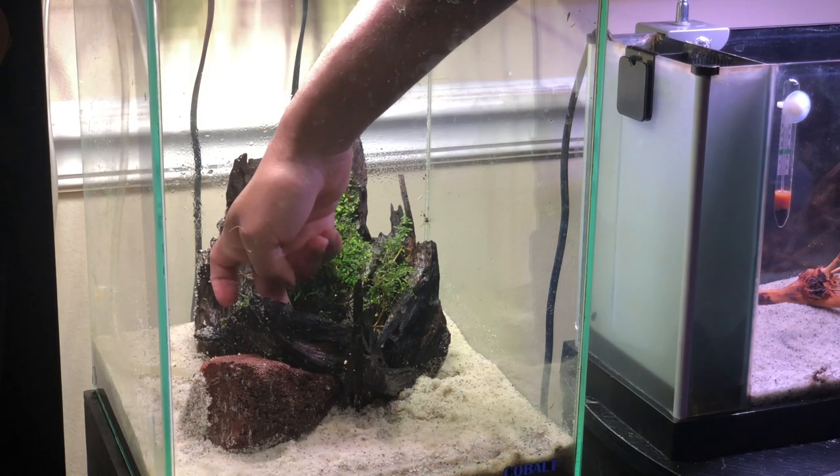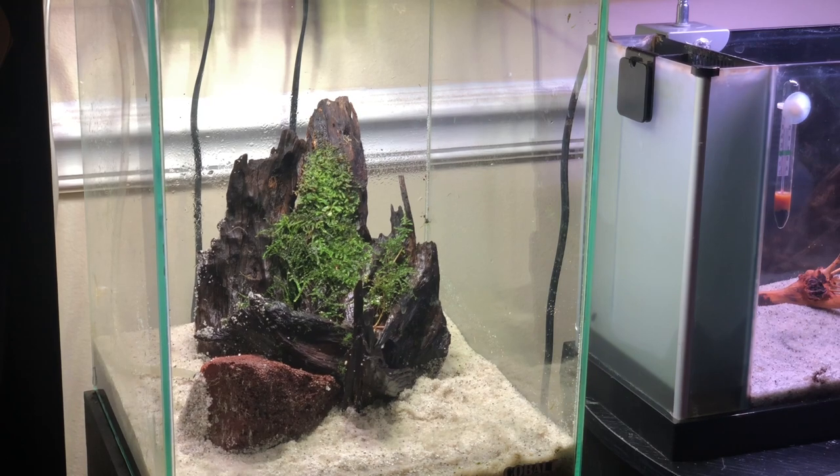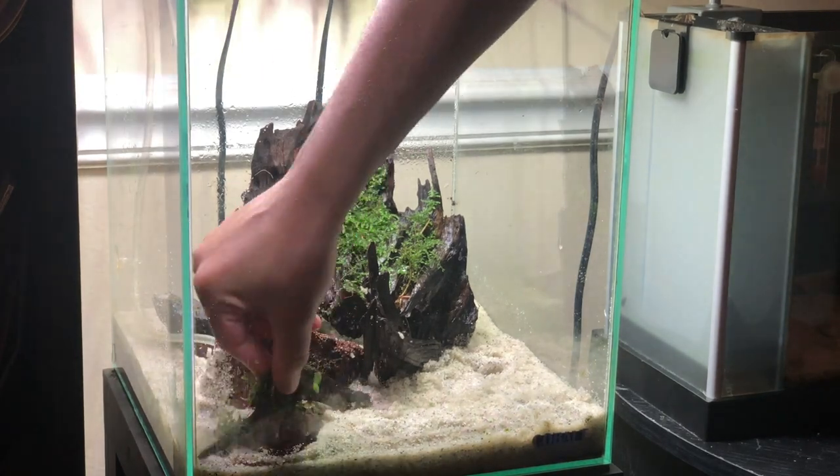The largest piece of lava rock is actually an air stone, but it really works out well for this tank and it is pretty much the only filtration — other than the plants — in this tank.